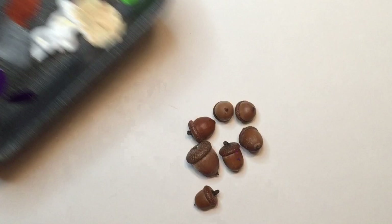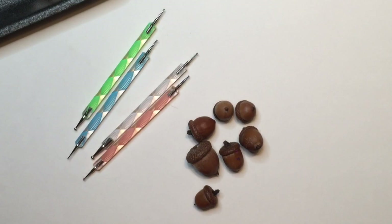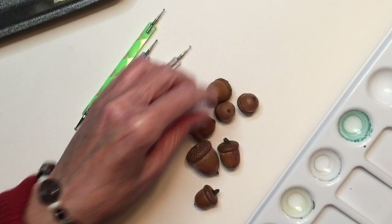It's also helpful to have paper towels for cleaning up messes, a jar of water for cleaning brushes or dotting tools, and something recessed to place your acorns in to dry. I'm using a plastic art palette to set my acorns in to dry. I'll put them down with the cap down and the bottom of the acorn facing up, and you'll see that towards the end of this video.